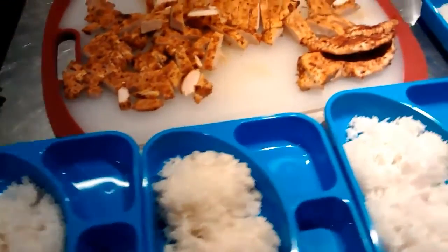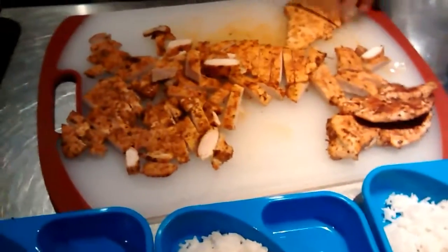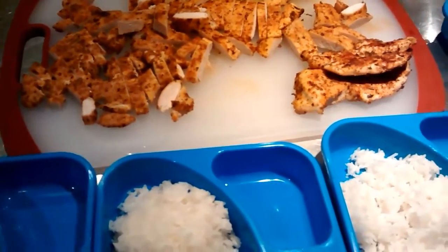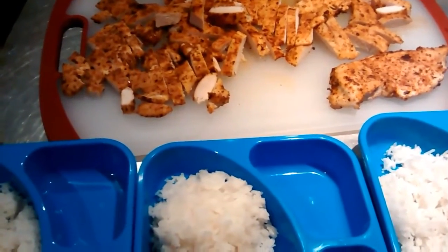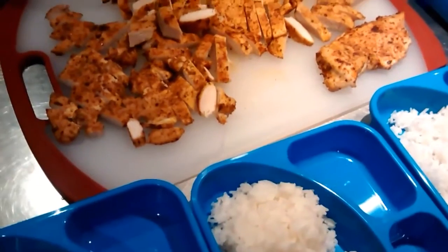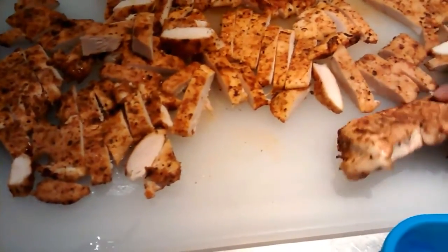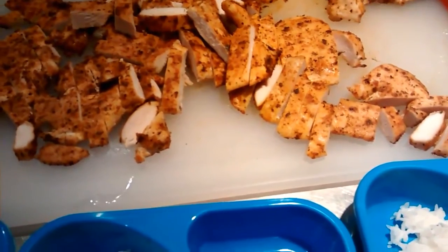We came back to our chicken. We made sure that the rice and the chicken have cooled off so we can cover it up and put it away in the refrigerator. We won't be warming them up until we're ready to eat them. Now we're dicing them up and putting them in — one cup, which is eight ounces. We'll be putting eight ounces of chicken in every meal.